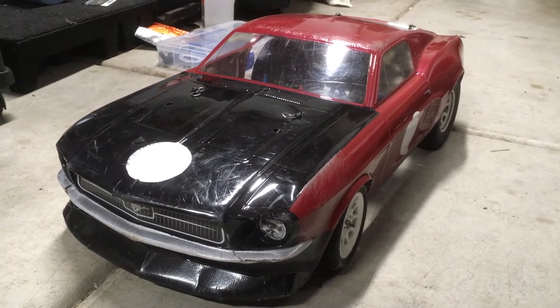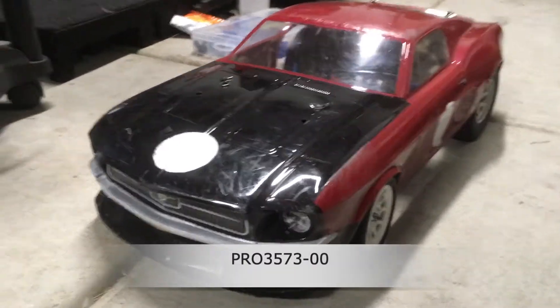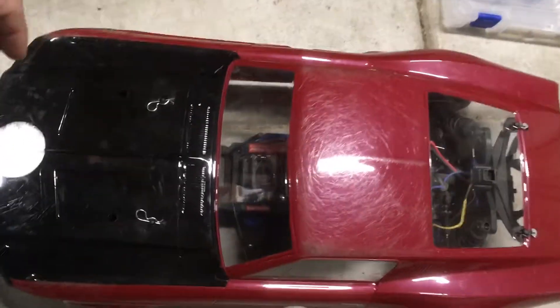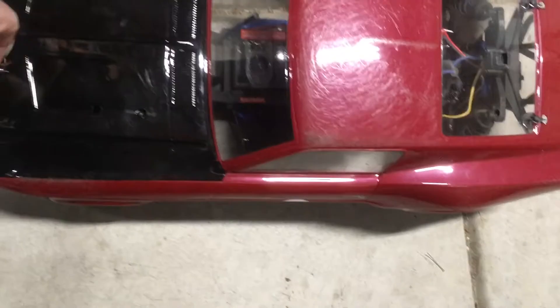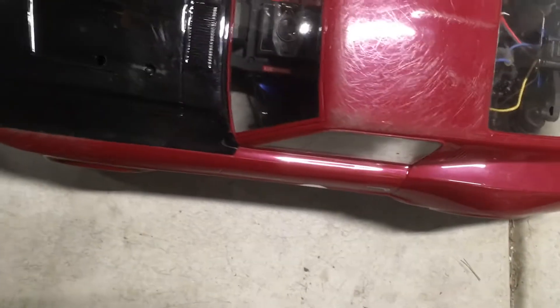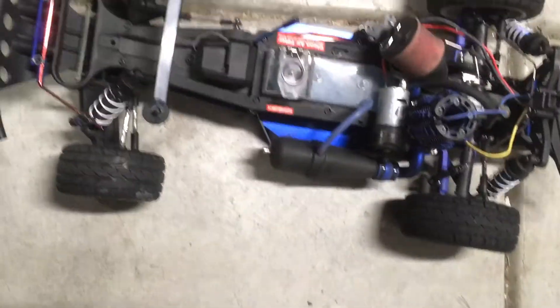This is the Mustang body that I used — there's the part number. Again, you need a drag body that's wide enough to accommodate the wheels. A Fox body will not do — it's too narrow. Even the DR-10 stock body will not work because it's too narrow. You need something like this.